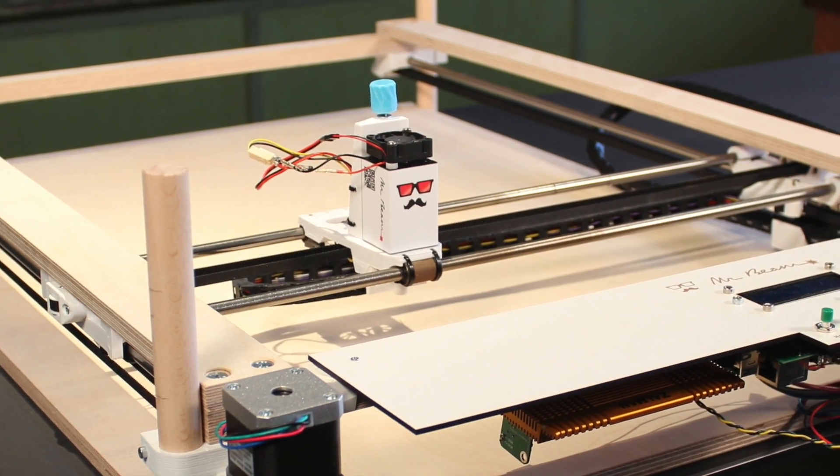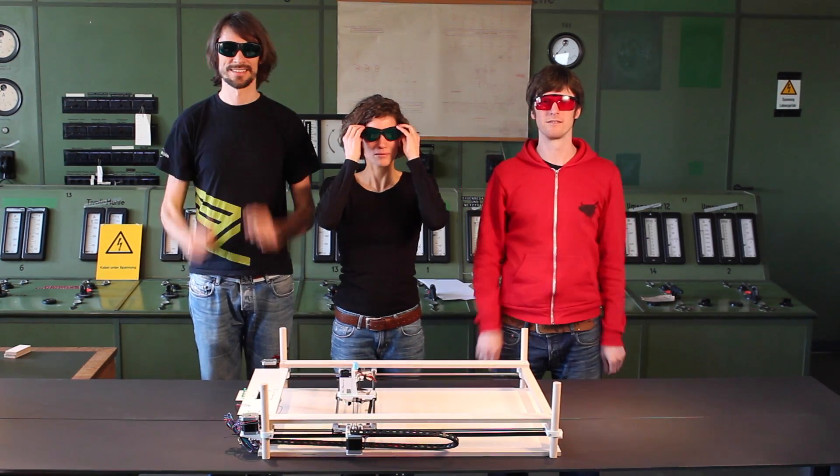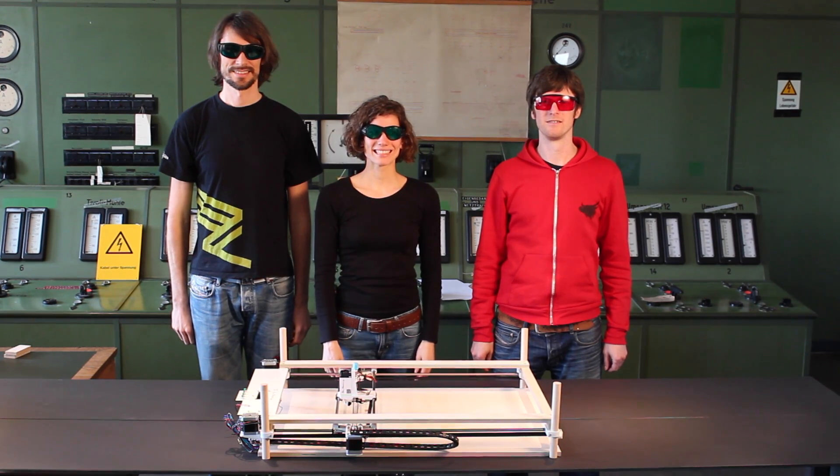Before we are ready to show you Mr. Beam in action, we have to put our safety glasses on. Laser cutters are fun, but also a serious tool.